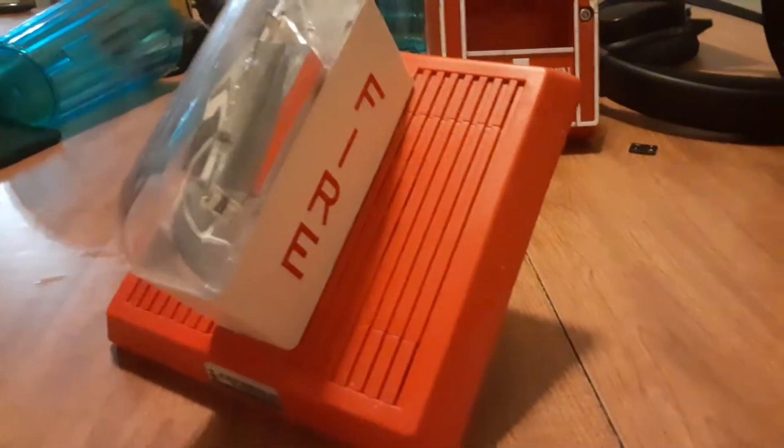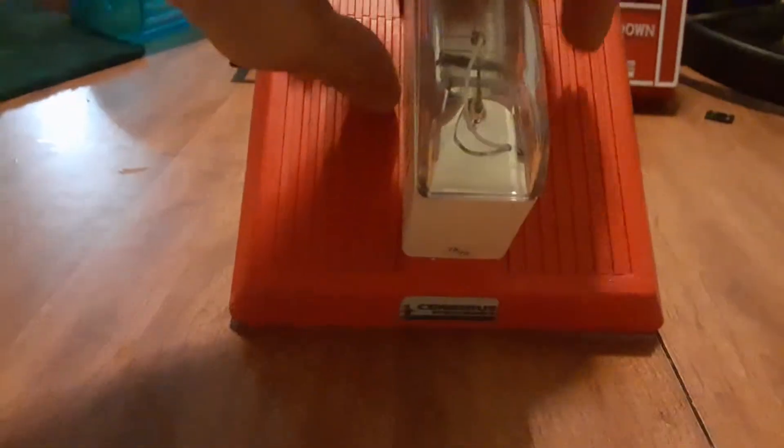Hello everybody, Alabama FireTalk here with another device review — this one covering the Cerberus Pyrotronics MTS 15/75, basically an MTS 1575 but badged for Cerberus Pyrotronics.